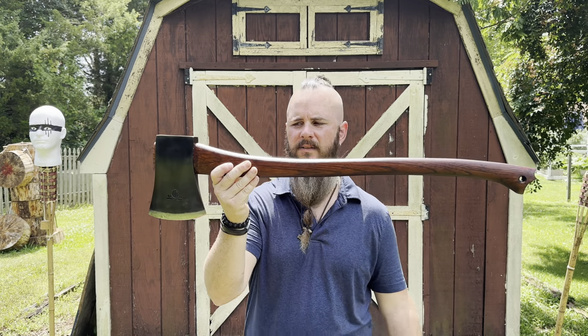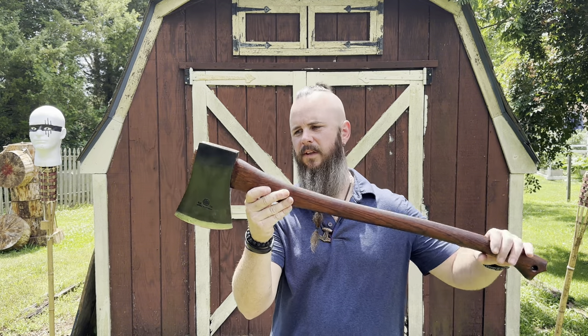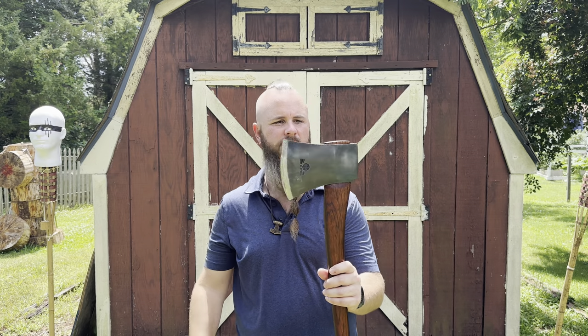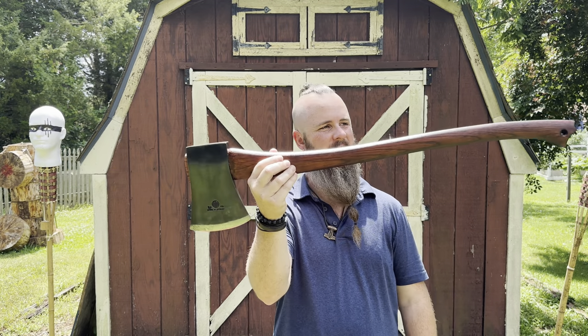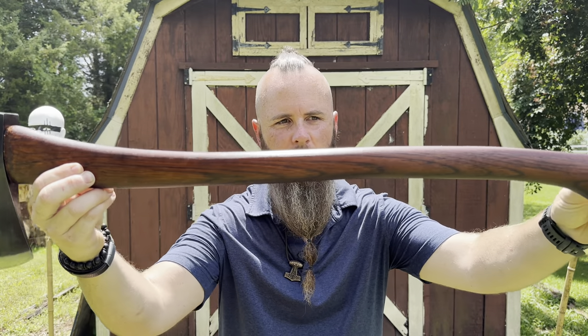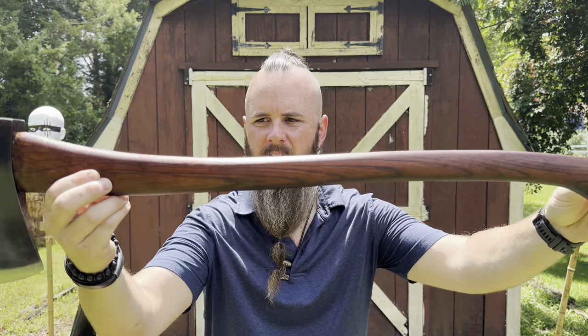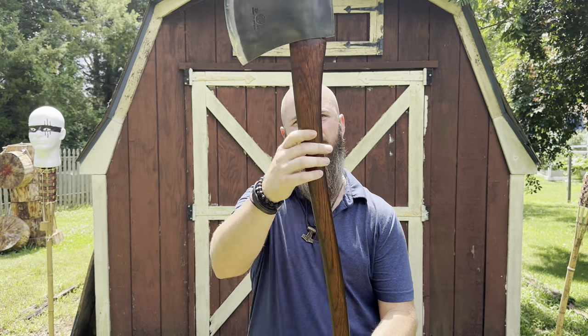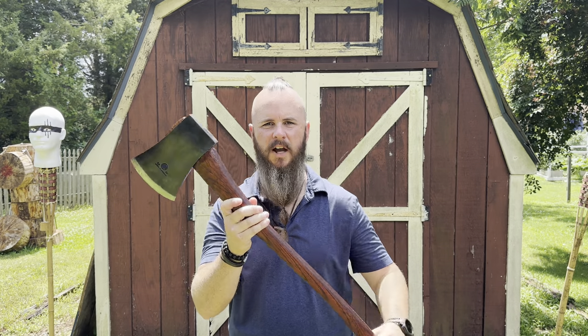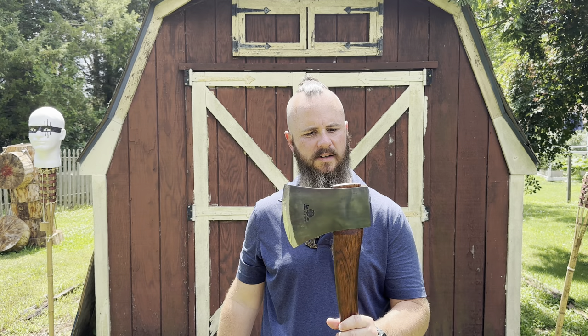It adds a little bit of fun to the axe throwing or chopping experience — you can go around showing off your axe. Like this HBR Arvika, the race chopping axe — this thing is really cool. It's got a heavy head on it, but look at this handle. I did this handle — it's gorgeous, like a red mahogany. This thing is really nice looking; I get a lot of compliments on it. Let's get into adding some color to your axes.